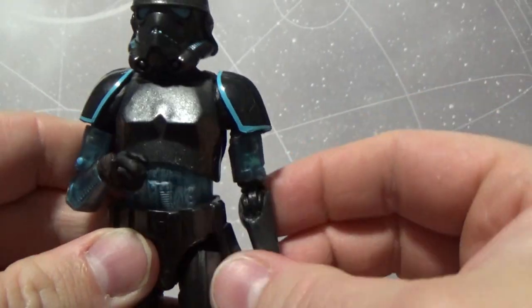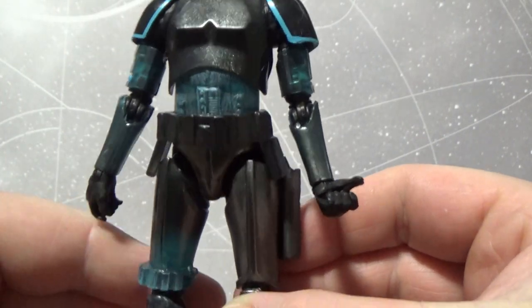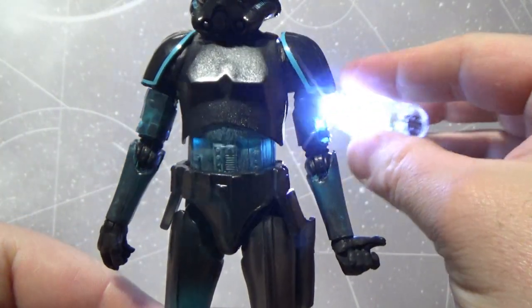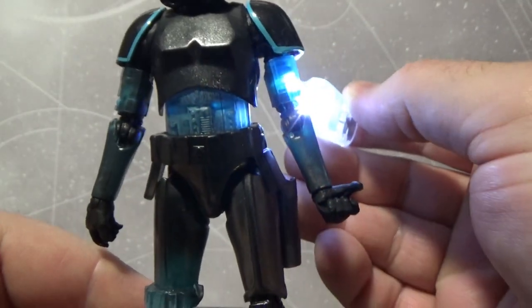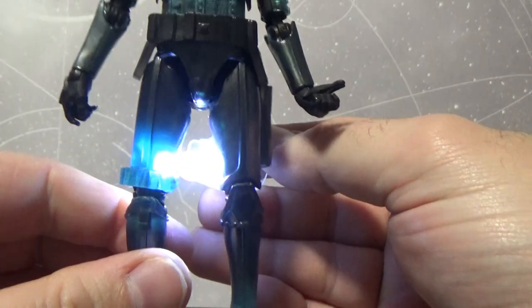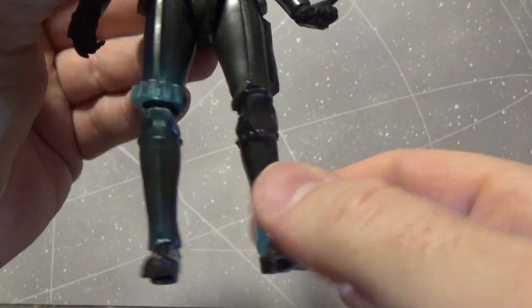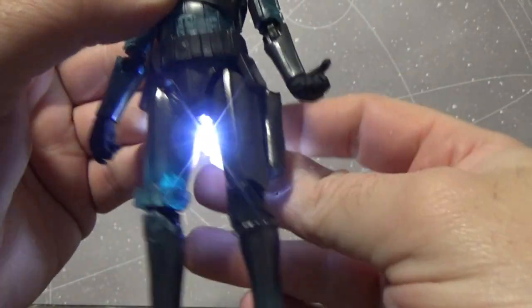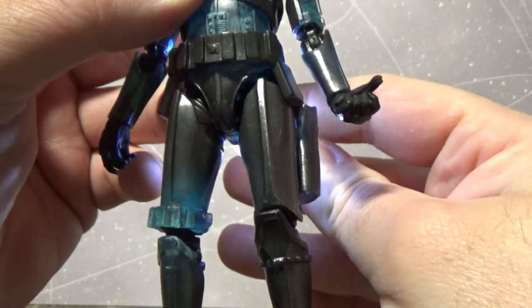Let's have a look over the figure and the details Hasbro have done here. They've used some translucent plastic, which is actually quite cool, and I brought a light so we can shine through and see exactly where they've used it. On the arms, the middle torso, down the legs — sort of a little bit everywhere. Other parts are painted over, and it looks like they've just painted over most of it.